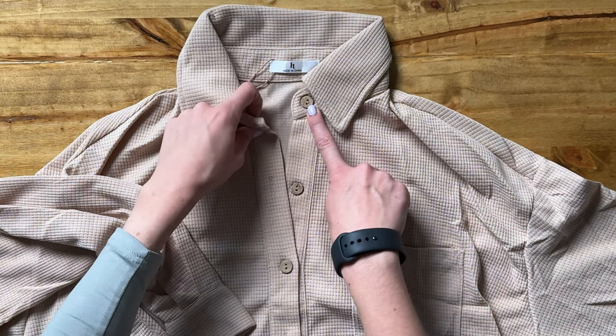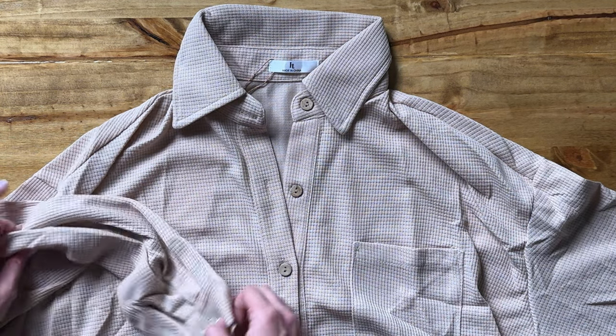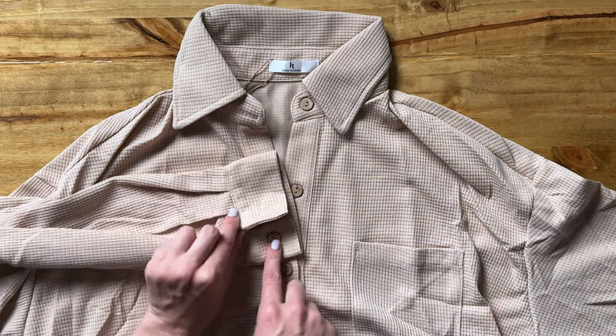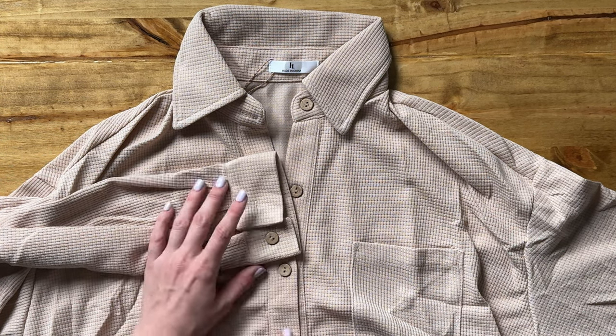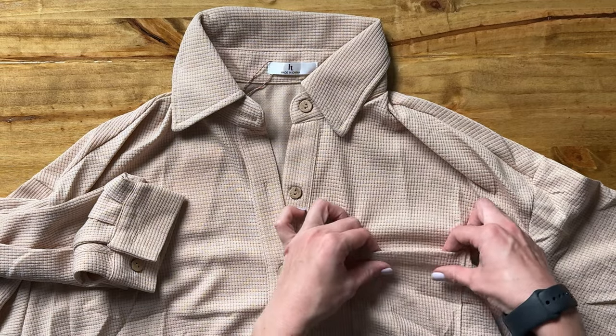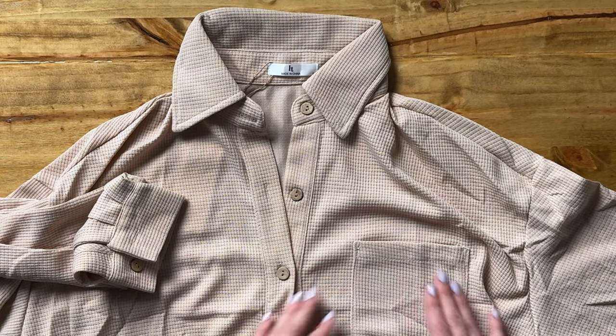There's a button here at the collar that buttons all the way down, and then here at the sleeve a button as well, so you could unbutton and roll up, or clasp it and wear it as a long sleeve. It also has a pocket here — no clasp, just an open pocket.